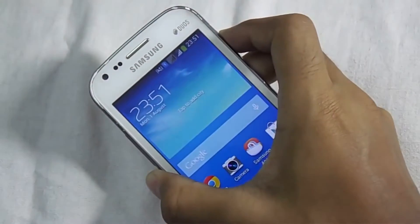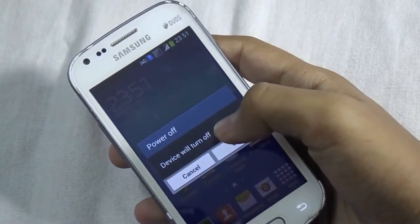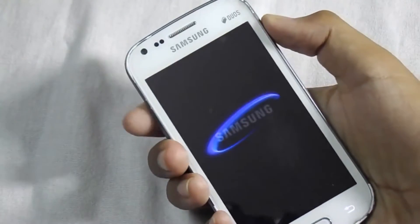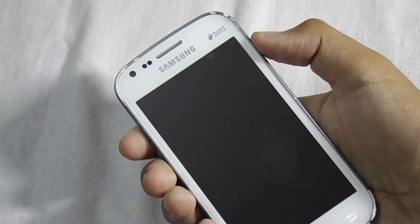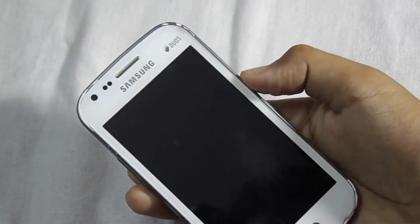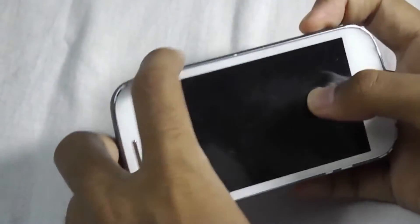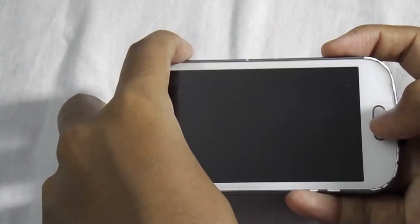Now turn off your device. After your device is turned off, press the volume up button, power button, and the home button together to go into recovery mode.